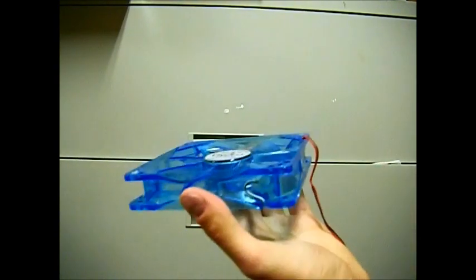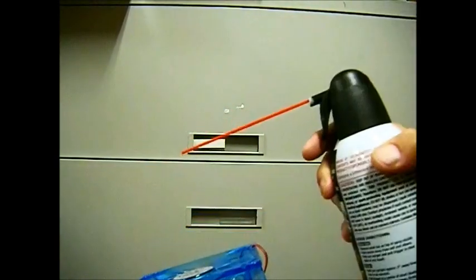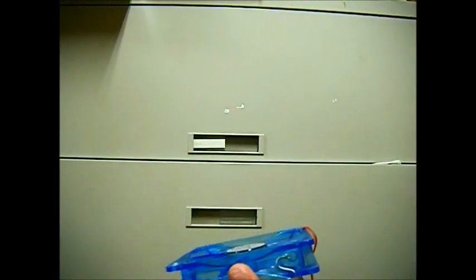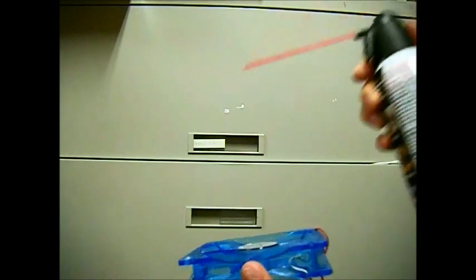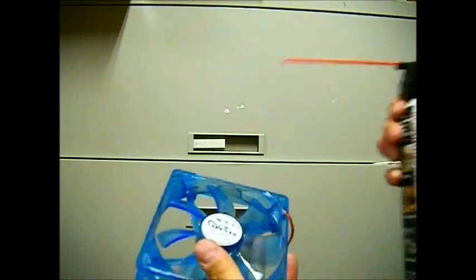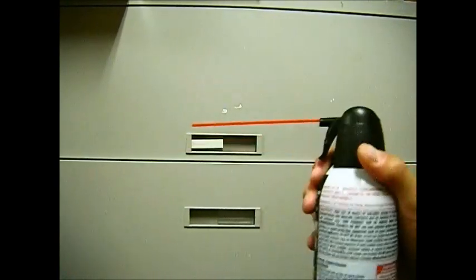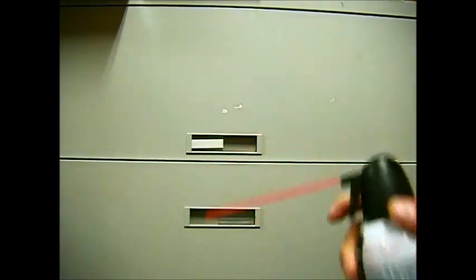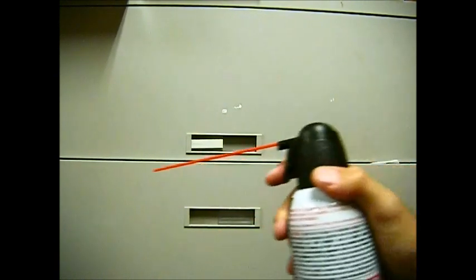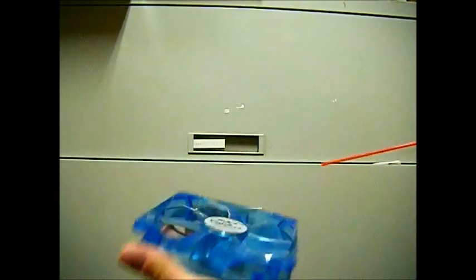Do not hold the can upside down or at a very steep angle because it will shoot liquid at you — it's pretty dangerous and it could be painful. So be very careful with this can — do not have it at too much of an angle, especially when you do the inside. If you get liquid all over your components, it's not a good thing. So just do every fan as such.